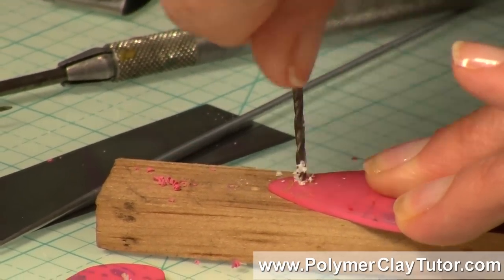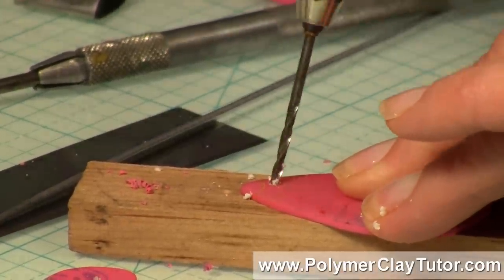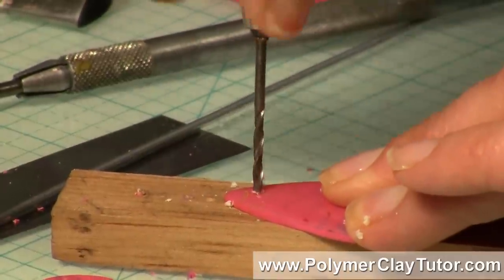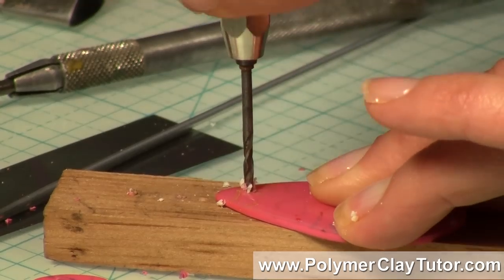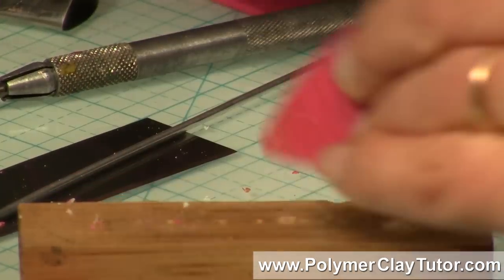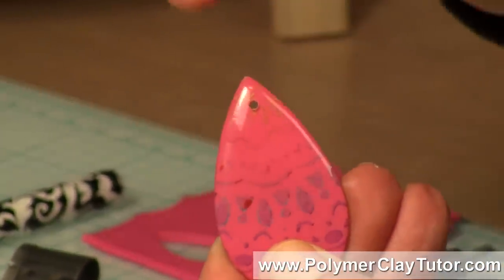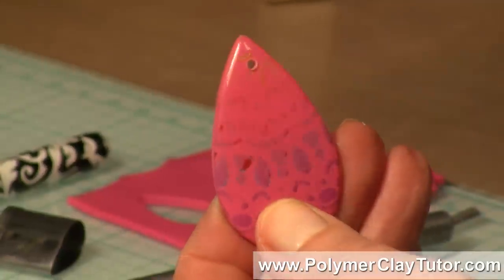Now if you had a hand drill, you could use that — there are some little hand drills that work on a kind of screw system where you push up and down — that works great too. I'm just getting through the resin layer — there we go, right through the clay, you can see the pinks coming up — and then I can come from the backside to clean that hole right up. And you can see that is a nice, clean, professional looking hole, much better than those puckered up, uneven holes that you've squished in when the clay was raw.